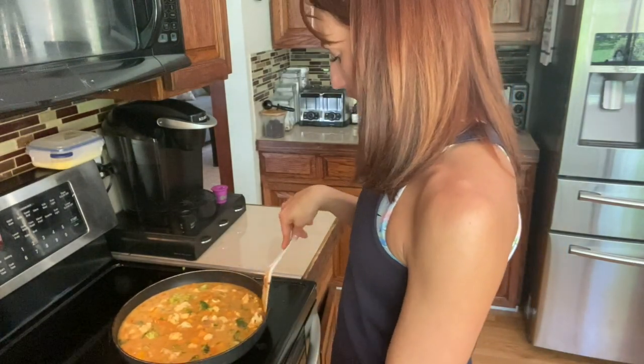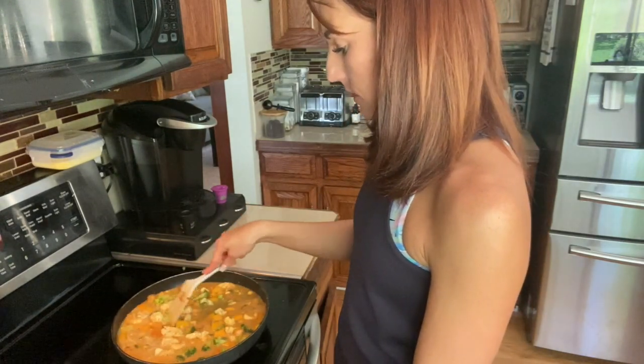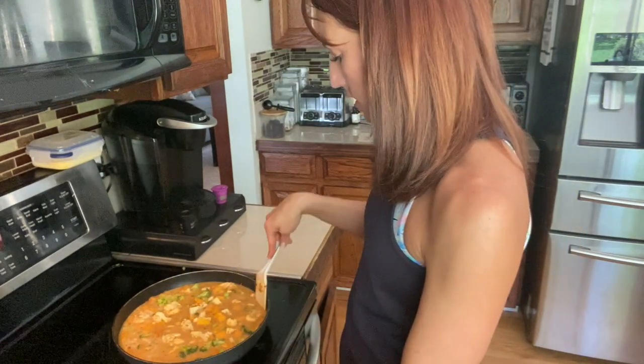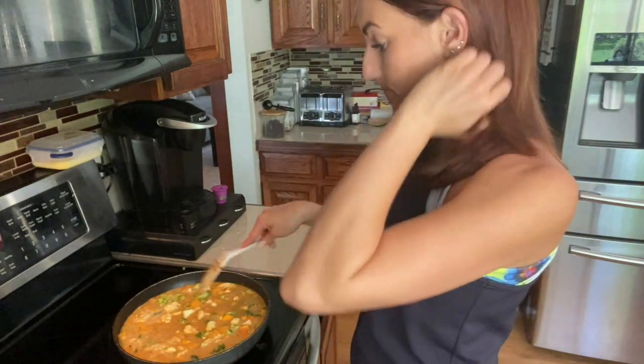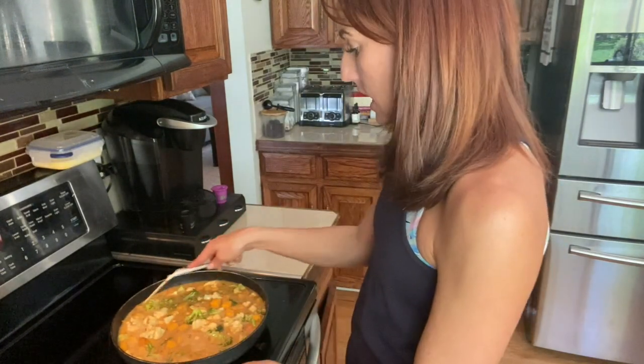As I let it simmer, you can adjust the texture to your preference. I like mine more on the soupy side versus a thicker mixture, so I always add a little extra broth. Follow the recipe for the base amount, and if you want a soupier consistency, just add a bit more broth liquid.